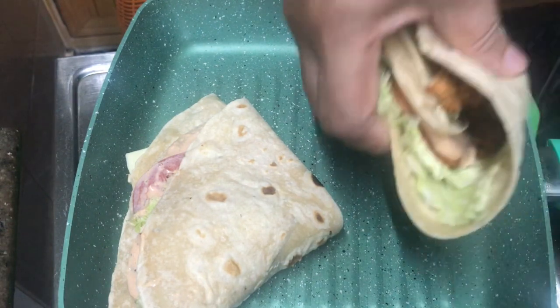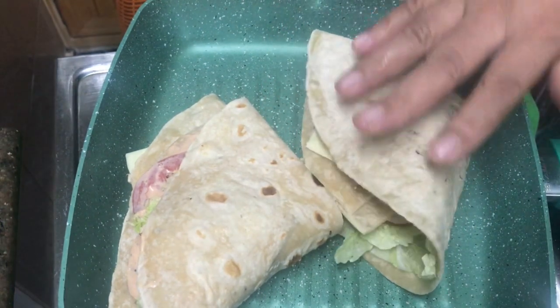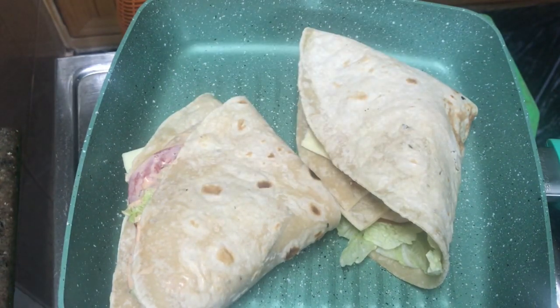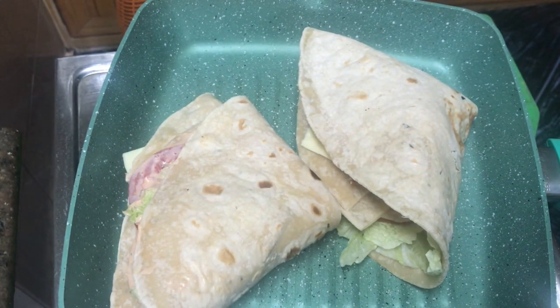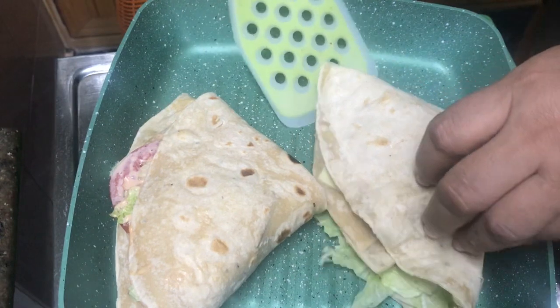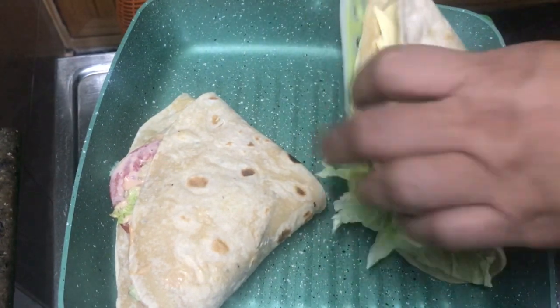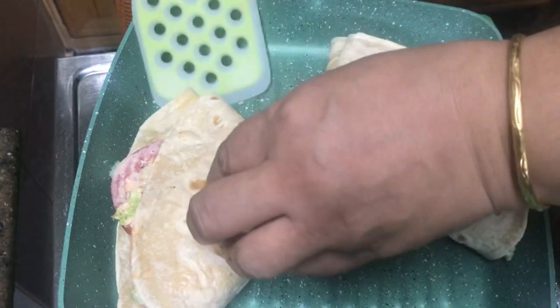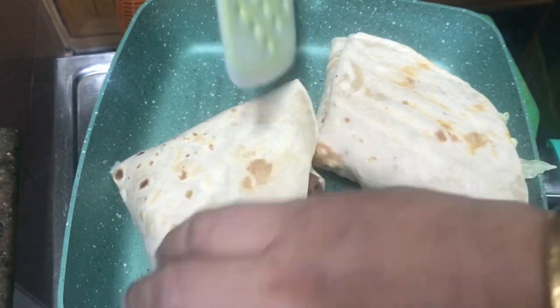We have a crispy ginger chicken wrap ready in the kitchen. Please try it — like, share, and comment on my channel.